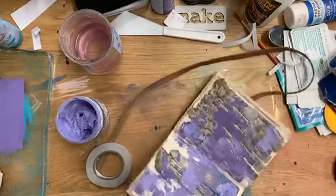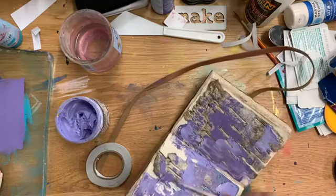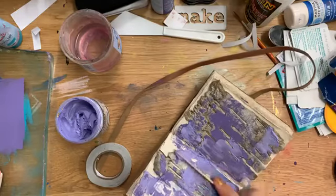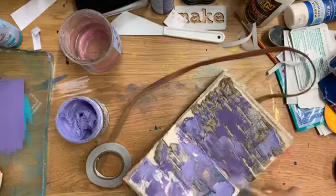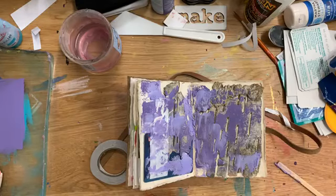The whole point is just to get funky with it — I'm not trying to do anything specific. It's a little bit of a preservation technique, but obviously I'm covering up a lot of it, so it's not about being able to flip through and say 'oh look.' It's not a scrapbook.